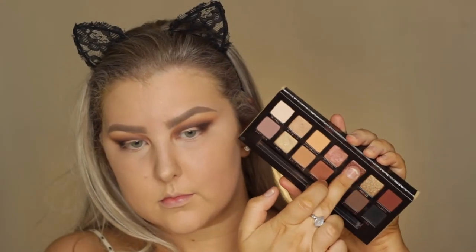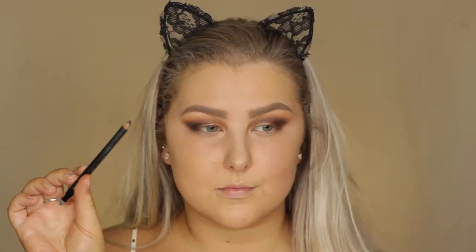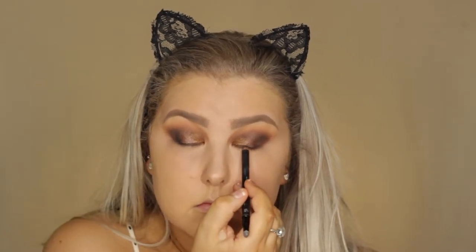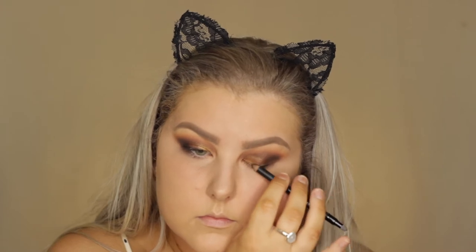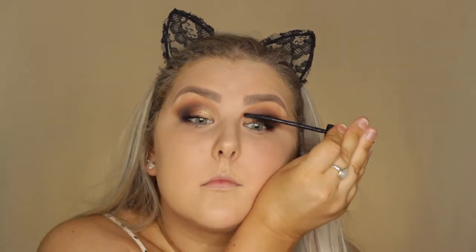Then I'm picking up the shade Sultry on my finger — it's such a beautiful taupey, purpley shade — and I'm applying it to my lid. Then I'm taking the shade Bronze, which is also a beautiful color, and putting this more on the inner corner. Then I'm just taking a black liner and tight lining and doing a messy kind of line along my upper lash line. Then for mascara I use the Benefit Bad Girl Bang, and then for lashes I use the Ardell Faux Mink Wispy Lashes.